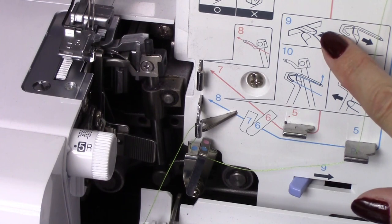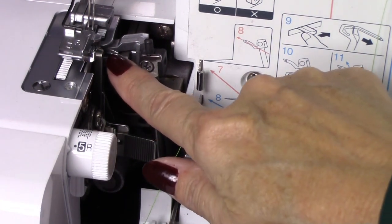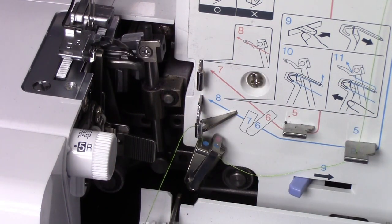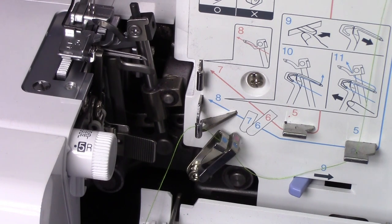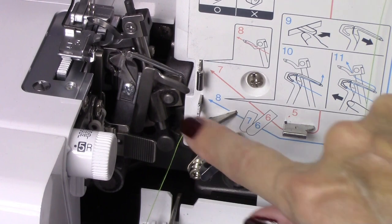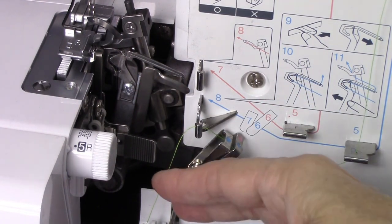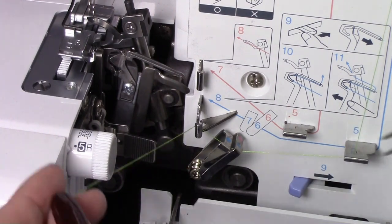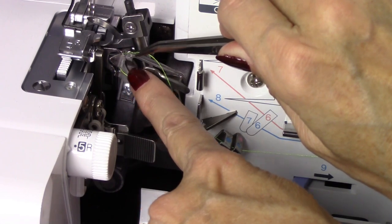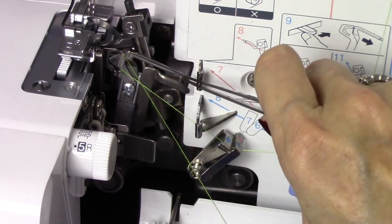After number eight, looking up at number nine, we see a lever here. When I turn this, it's going to move the looper over so I can thread it. Move your hand wheel until your needle is in the far up position, then move your lever all the way to the right. You can see that this looper came out. I'm going to run my thread through that triangle and then thread the eye at the end.